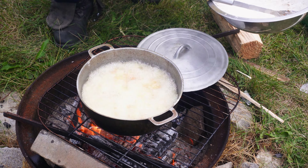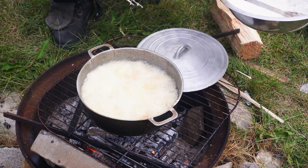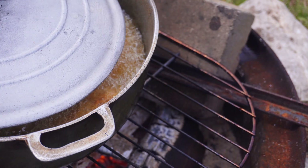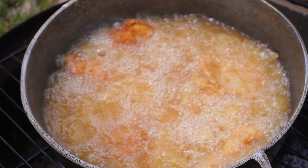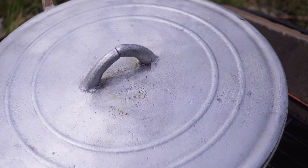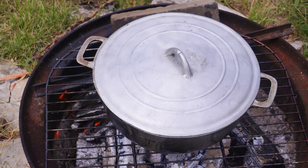I finish adding the chicken into the oil. I'm gonna let the chicken fry for 20 minutes until it's golden brown — I'm gonna place the cover on. Now I'm gonna check on the chicken, and this is outside cooking.